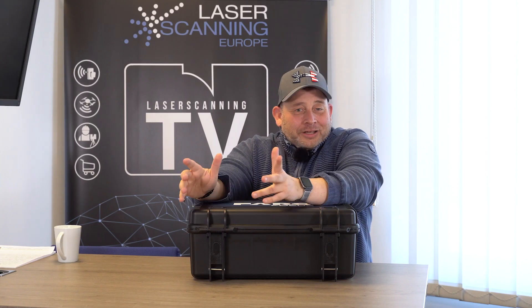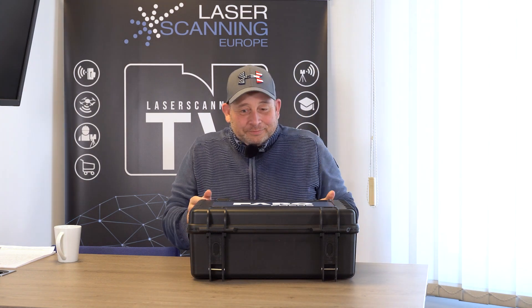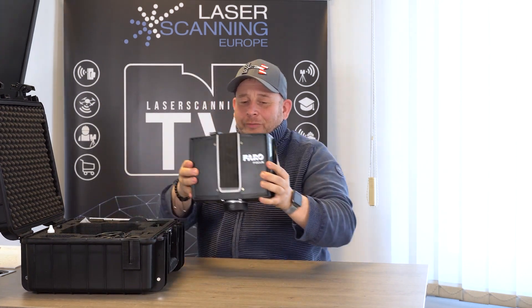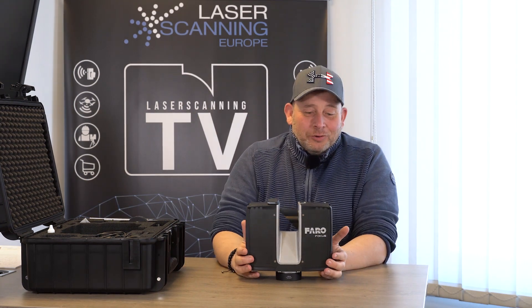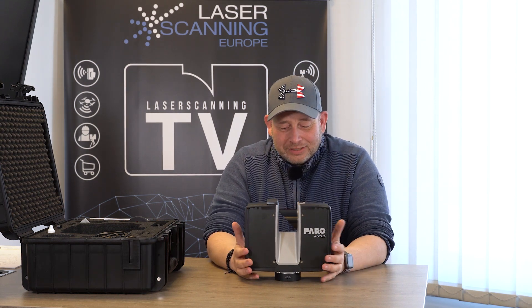We do a little unboxing video in the beginning. The box looks like the old one, and here we have the new scanner from Faro — that is the new device. That is how the new scanner looks like. Maybe some of you are already familiar with the Ferrofocus scanner series.